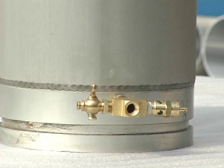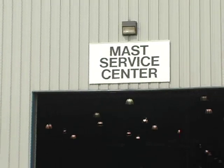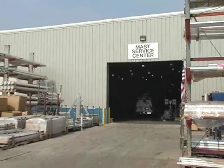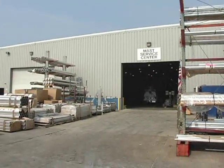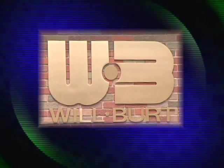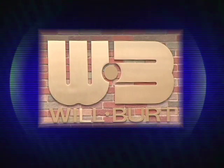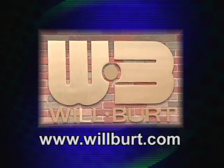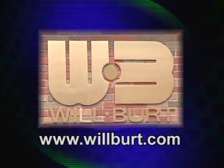At Wilbert, service is just as important as the sale. The Wilbert Mast Service Center can perform routine maintenance, mast overhauls, and new product installations. At Wilbert, we can meet your need for any application requiring a telescoping mast product. For further information, you may access the Wilbert website at www.wilbert.com.